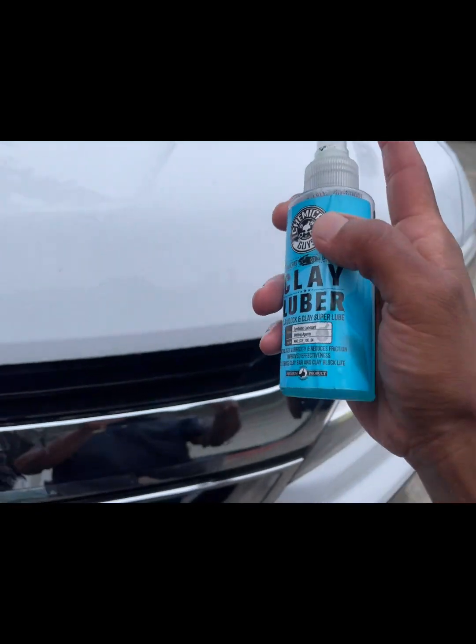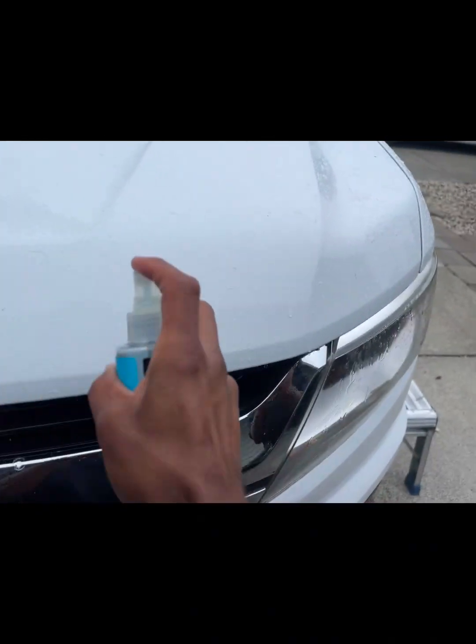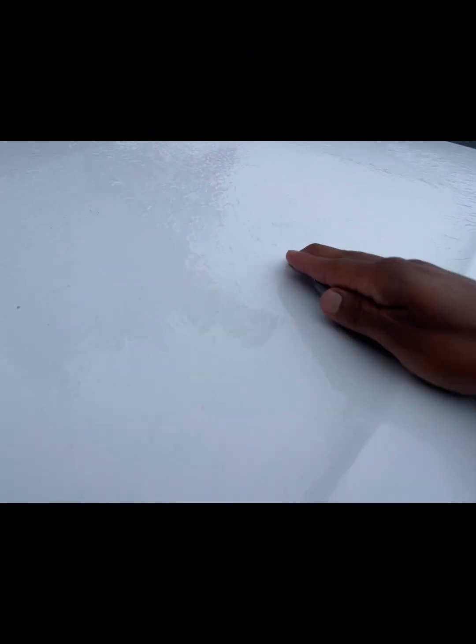I've sprayed the car down again. Got my Chemical Guys Clay Luber — go ahead and spray a little bit of that. It's got like a cinnamon smell.